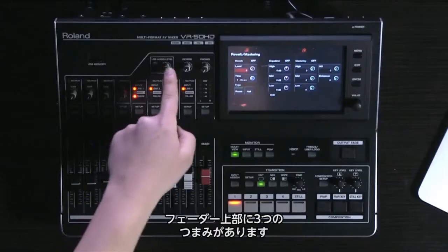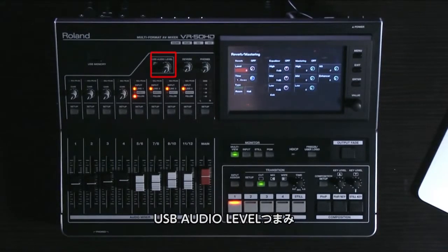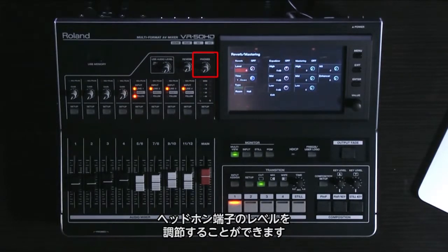One more quick note is the three knobs above the faders: a USB audio level for fine-tuning the audio level for your streaming output, a reverb knob to enable quick manipulation of the overall reverb send level, and a headphone attenuator for the quarter-inch and eighth-inch headphone jacks on the front of the unit.